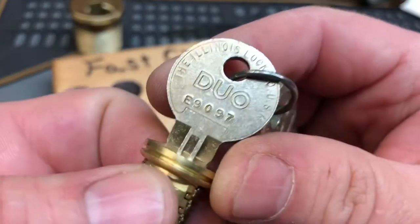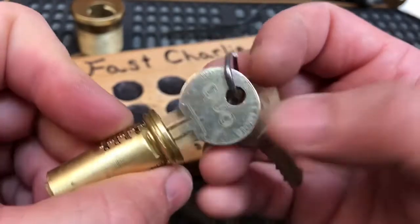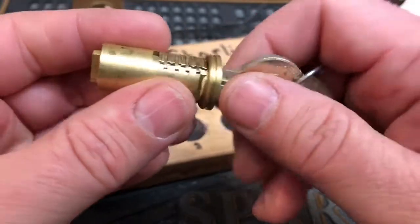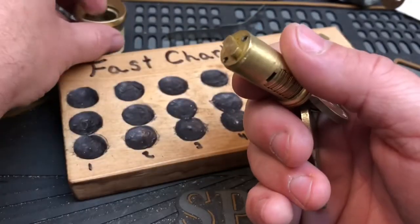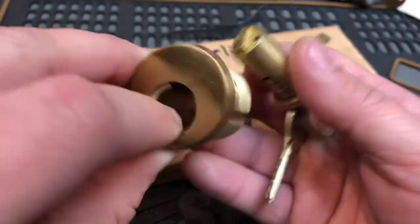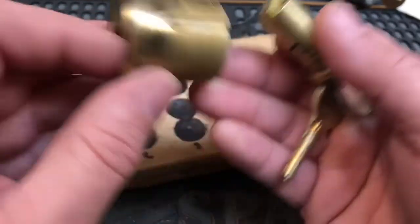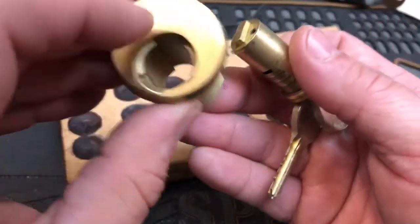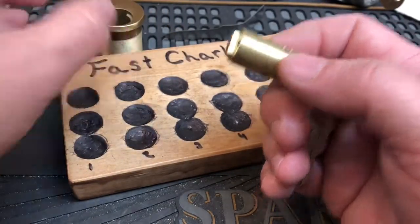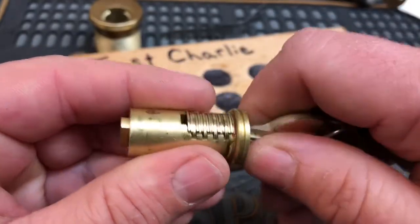The key does say Illinois Lock Company USA, Wheeling, Illinois. However, I have not located anything on the mortise cylinder itself that says Illinois Lock Company. But everything appears to be proper here.